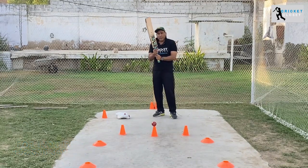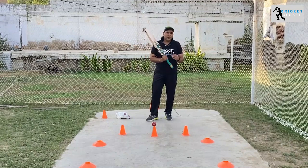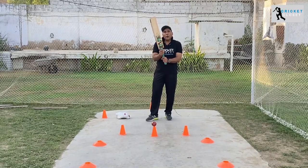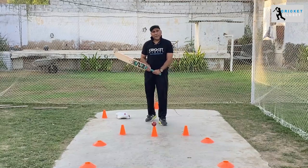This is the basics of how to pick up and grip the bat properly. I hope it will help many kids to readjust their grip and learn correctly. I hope you liked the video — kindly subscribe to our channel and hit the bell icon. Thank you.